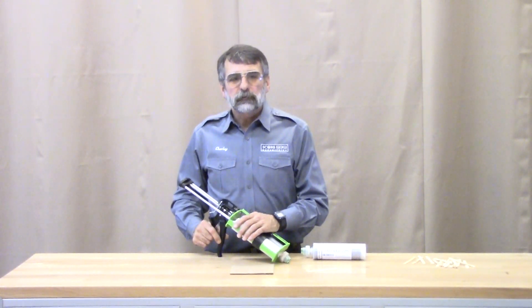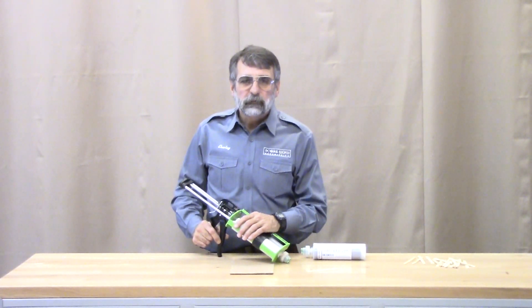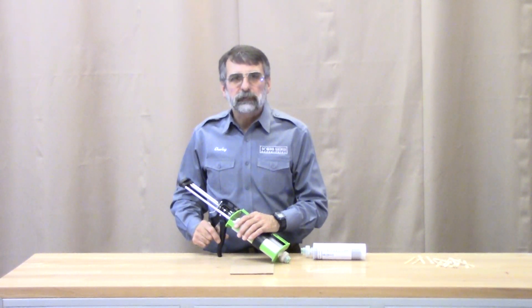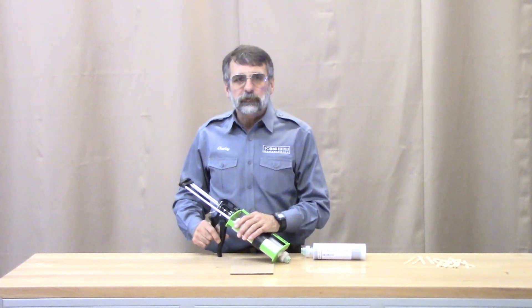Hello, I'm Charlie Robertson from SCORE High Gunsmithing. For professional gunsmiths and manufacturers, ProBed 2000 stock bedding epoxy is now available in a dual cartridge system.